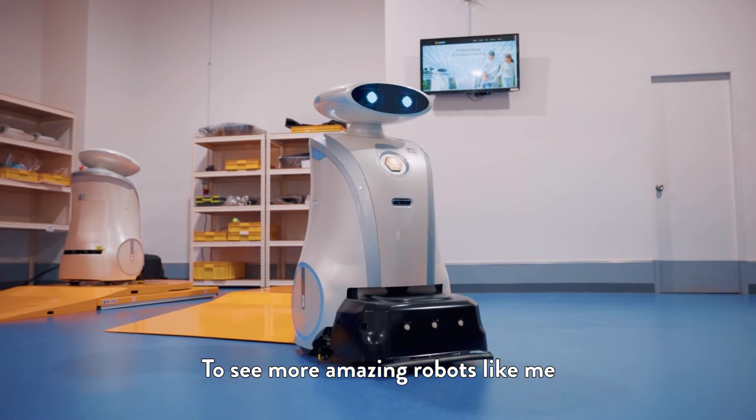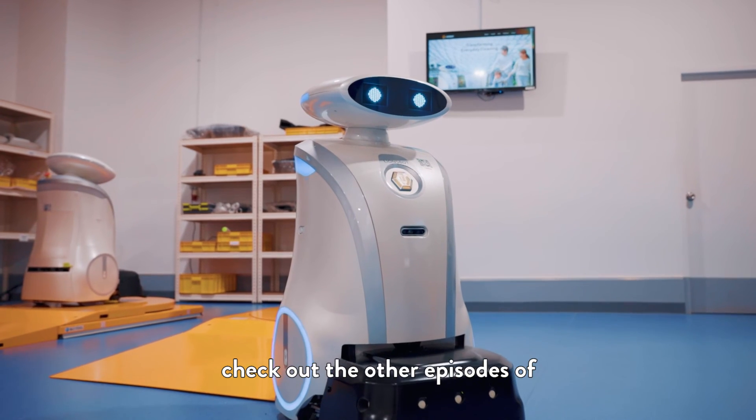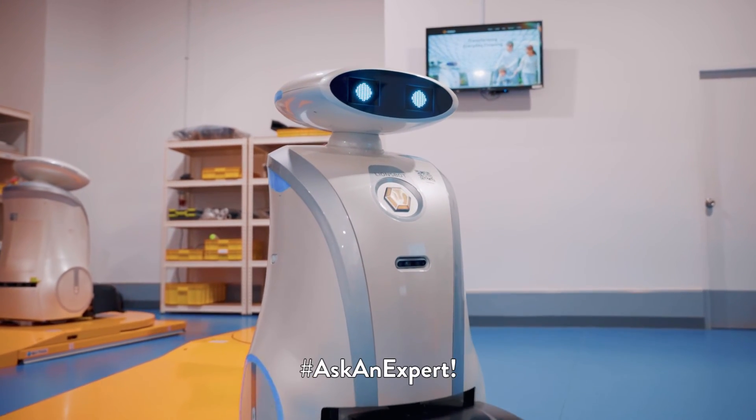To see more amazing robots like me, check out the other episodes of Ask an Expert.